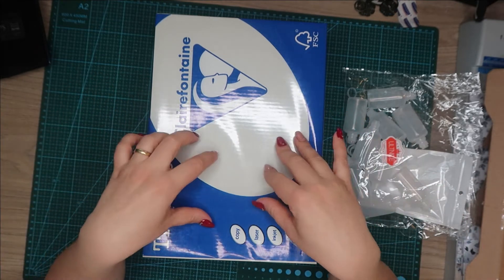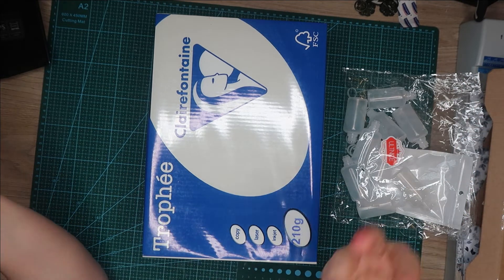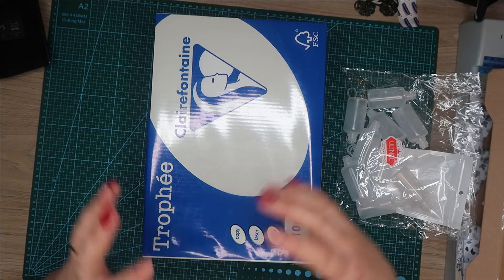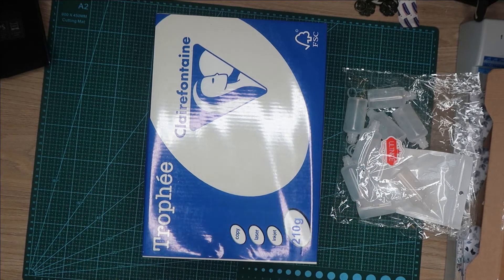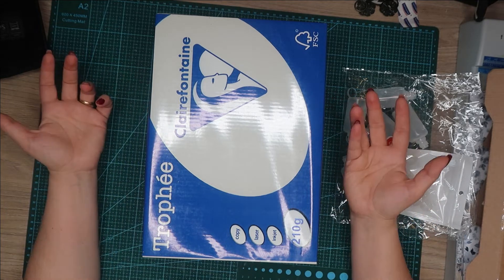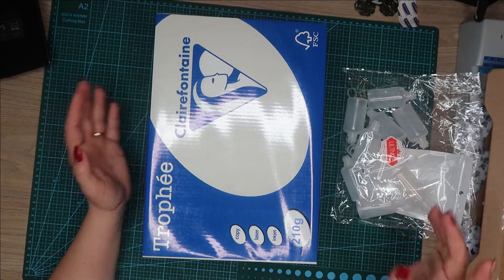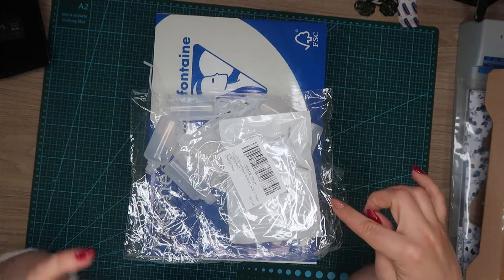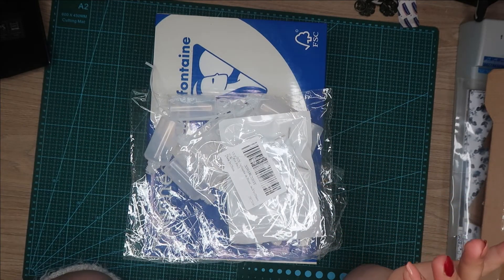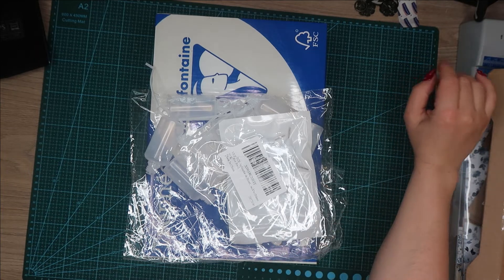Pour ça, moi je fais ça une fois par année ou après une année et demie, ça dépend combien j'utilise dans chaque paquet. Je sais que j'achète plusieurs couleurs et comme ça j'ai le stock pour une très très très bonne période. Après ça dépend aussi de combien d'albums je fais. J'ai pris sur Amazon parce que j'ai commandé une fois sur AliExpress mais ils n'arrivaient jamais. Du coup, j'ai préféré l'acheter sur Amazon direct, et en 12 jours la commande est arrivée.